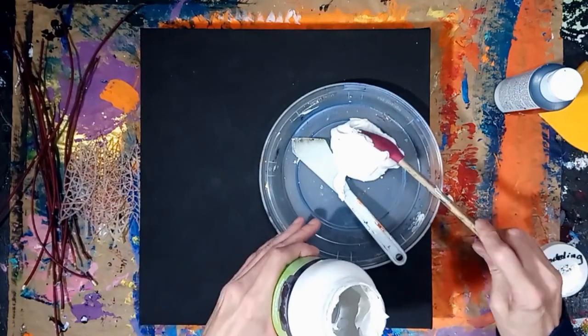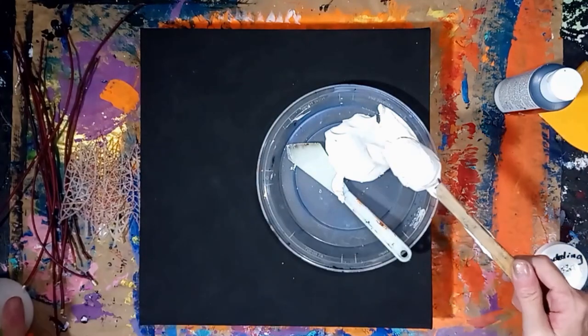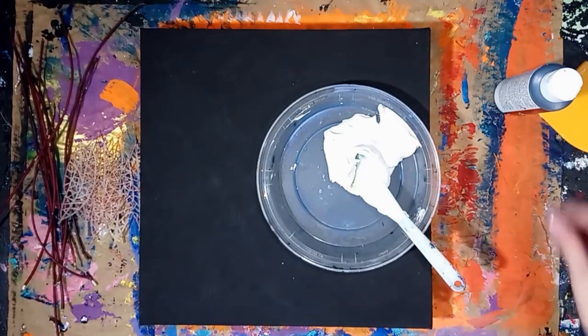First I primed the canvas and painted it black, mainly for filming purposes. It helps with any auto-focusing issues with my video camera. I also added black paint to the modeling paste for the same reason.